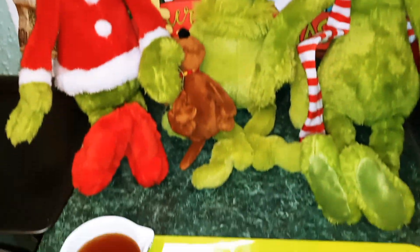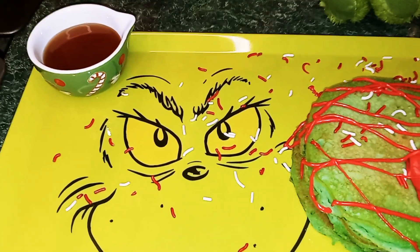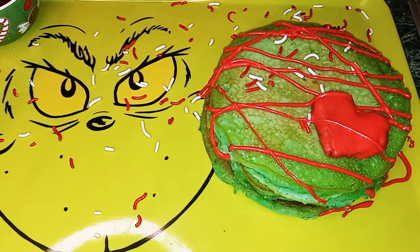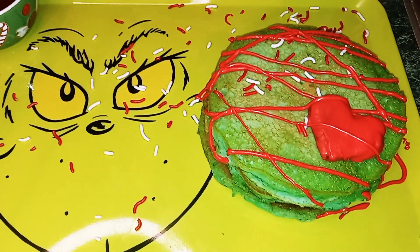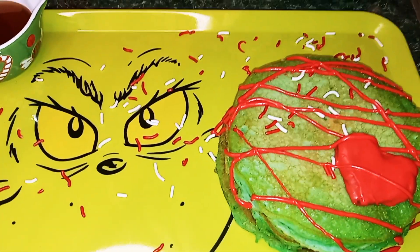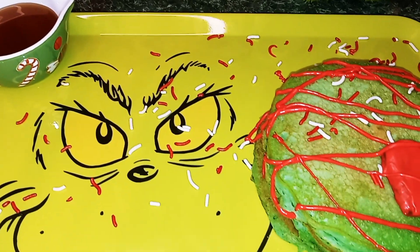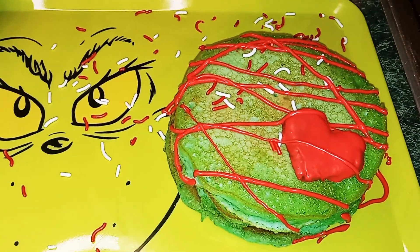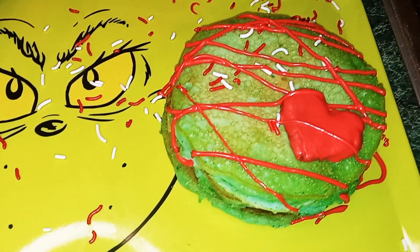Okay guys, so here you have it. I have a cup of syrup that I added to the tray. I also cut out with the extra pancake a heart for the Grinch's heart. And I also added the jimmies that came with the pancake mix. All I used was the red melted wafers and drizzled it on top.